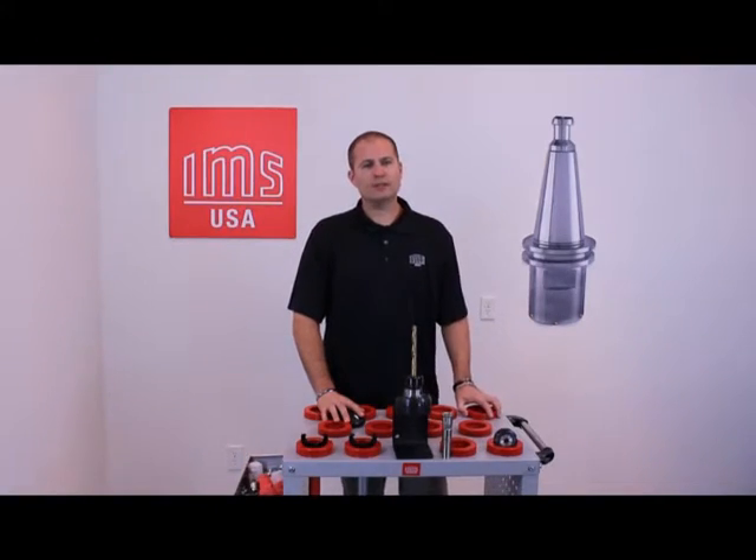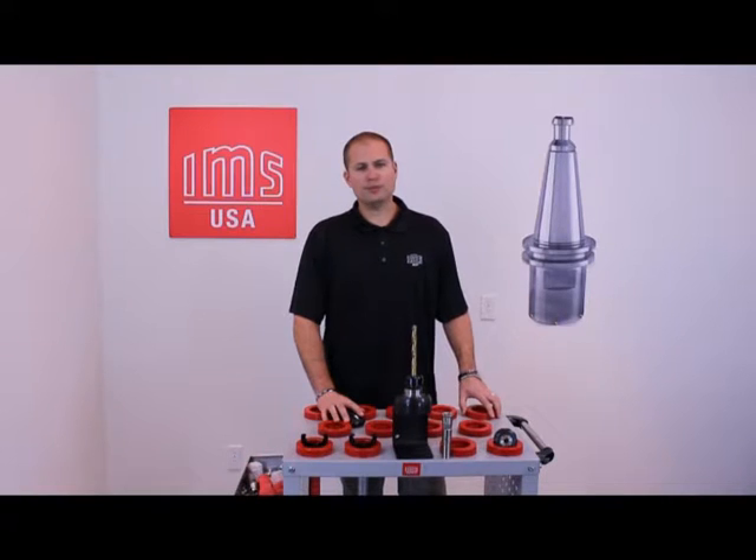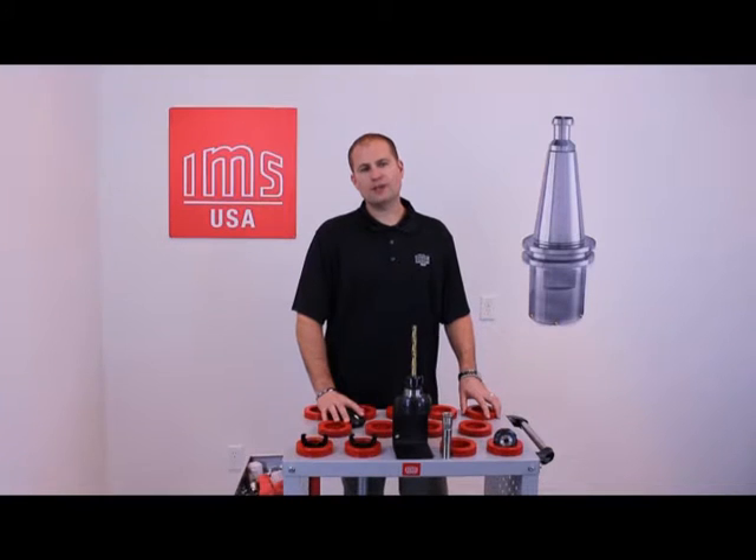Hello, my name is Kossel Stevens. I am an engineer with IMS USA and today I'm going to be discussing the maintenance of our IMS collet chucks and the importance of keeping them clean of debris and corrosion free. Here we have an HSK 63F collet chuck.